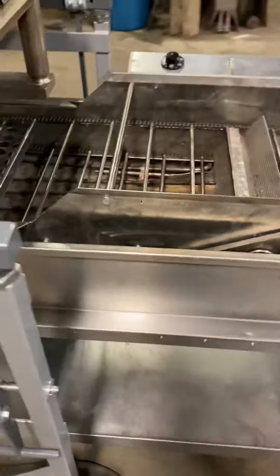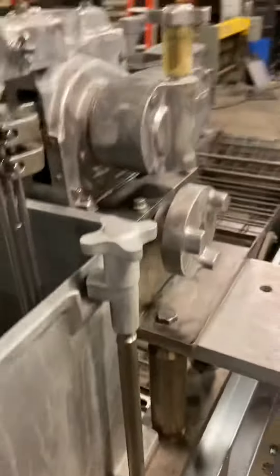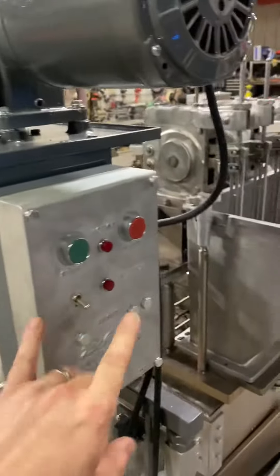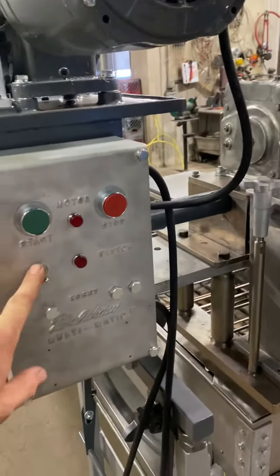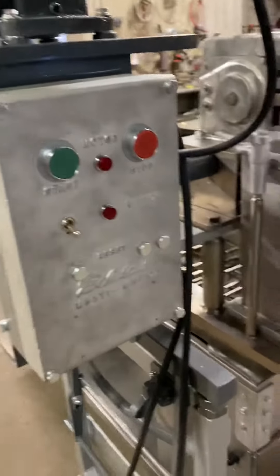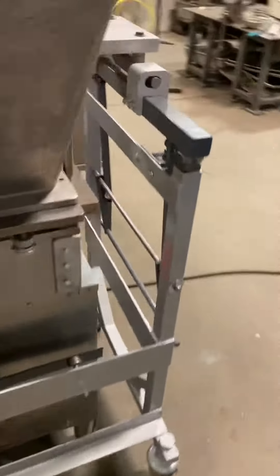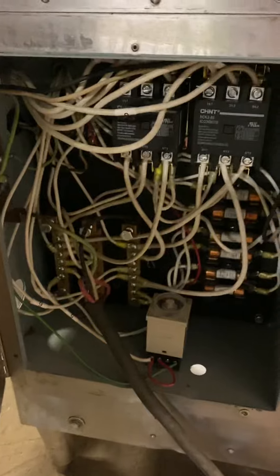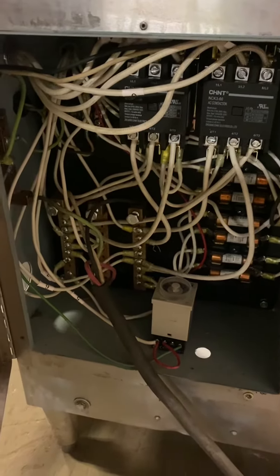Rebuilt gear heads, new motor bearings, new push buttons, indicator lights, toggle switches, contactors, overloads. Brand new everything — every single new wire.